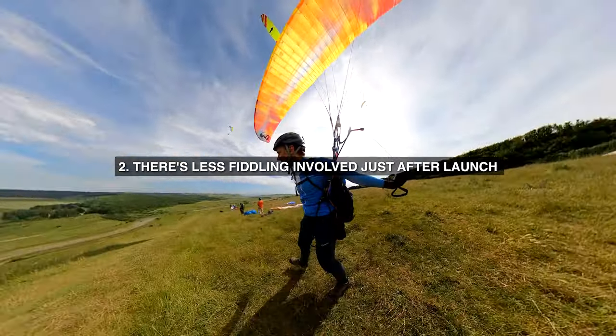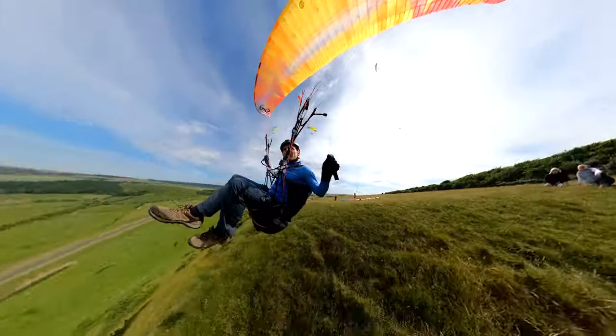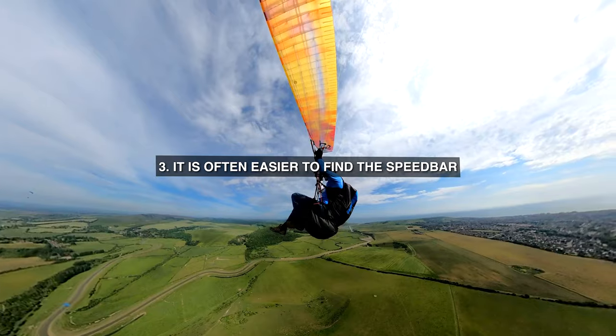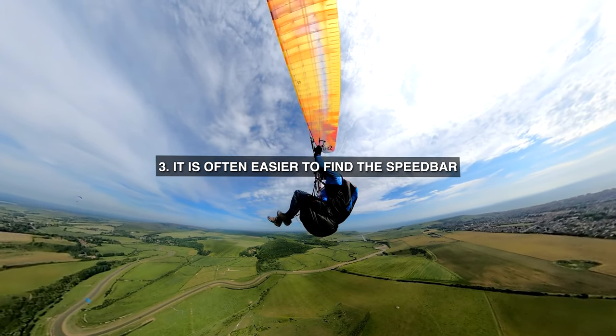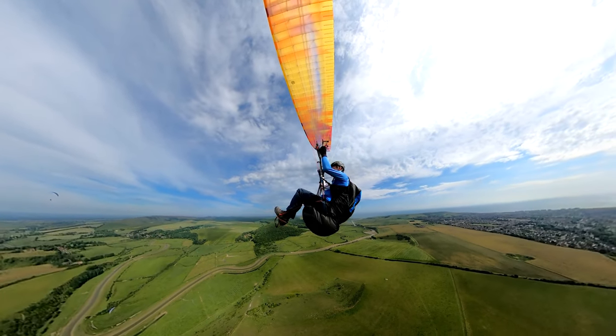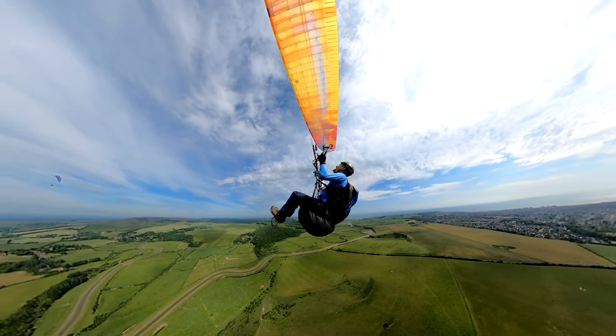2. There's less fiddling involved just after launch, during the most risky phase of your flight, because you don't need to step into any fairing. 3. It is often easier to find the speed bar, so you have acceleration available to you at a moment when you might need it fast. Low airtime pilots often misjudge the wind strength.